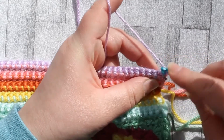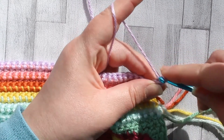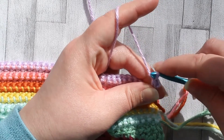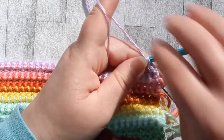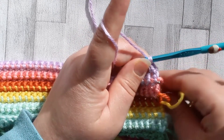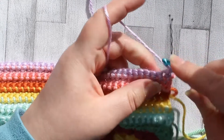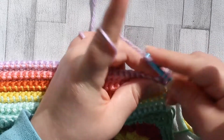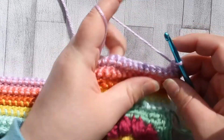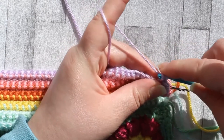It should be turned, chain one, and then just single crochet in every stitch. There we go — I'll just bring my stitch marker up.